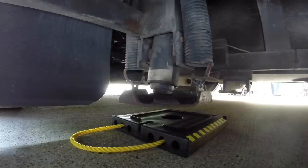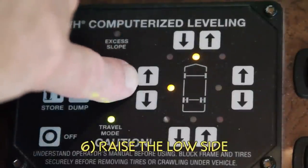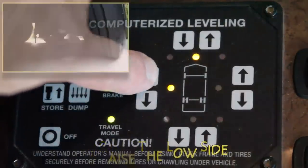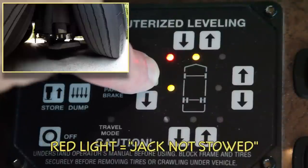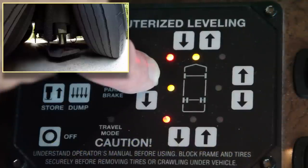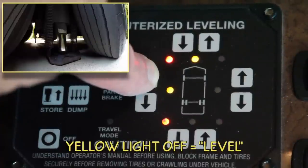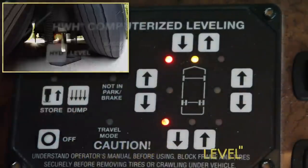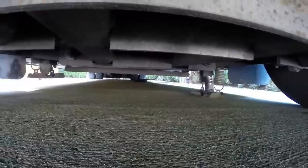Since we're on fairly level concrete today, we won't be needing jackpads for this demonstration. Always level side to side first, so press and hold the up arrow on the low side — that's the side with the yellow light — to raise it. As soon as the jacks on the driver's side begin to deploy, the red jack extended lights come on, indicating that those jacks are no longer stowed. Hold the button down until the yellow light goes out, which indicates that the RV is now level side to side.